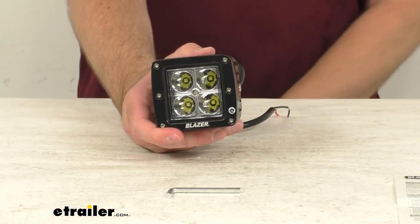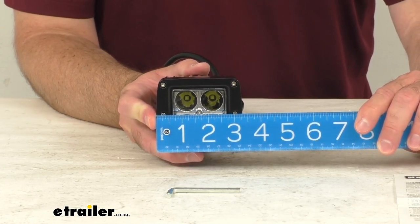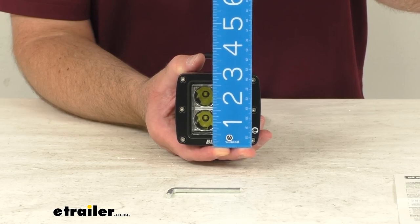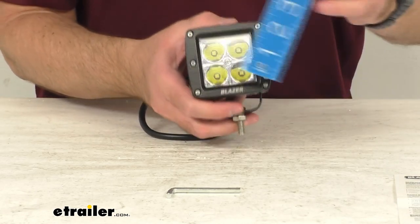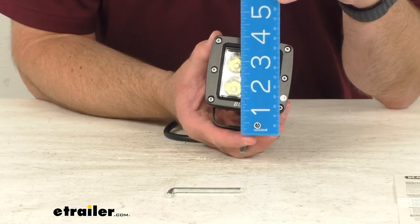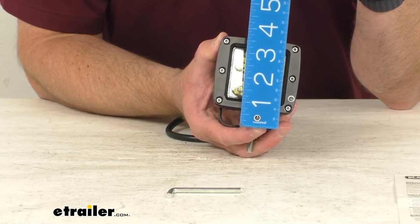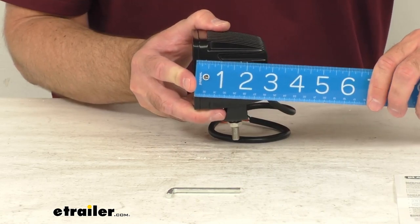This is a compact light — let me retrieve my ruler and give you some overall measurements. Looking at the overall width, we're sitting right at about three and a quarter inches wide. For height, just the light by itself is right at three inches tall, and from the bottom of the bracket to the top of the light we're sitting at about three and a half inches tall. The overall thickness is right at three inches.